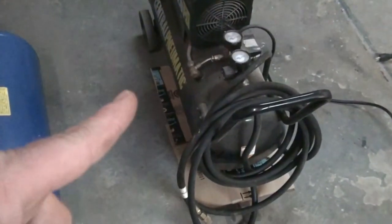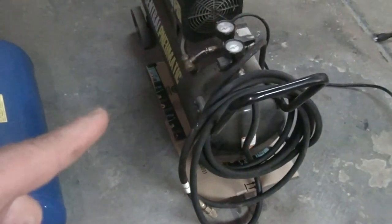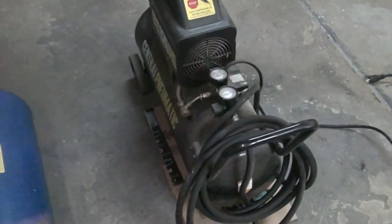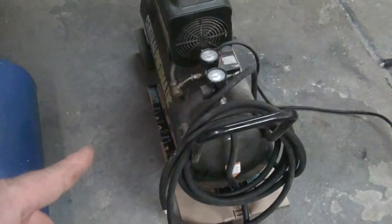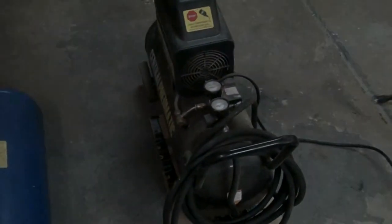By the way, the compressor noise when it's filling up isn't any different now than it was when I got it — it hasn't gotten louder over time. So anyway, I'll drain out the water to kind of give you an idea of what it looks like and how much comes out.